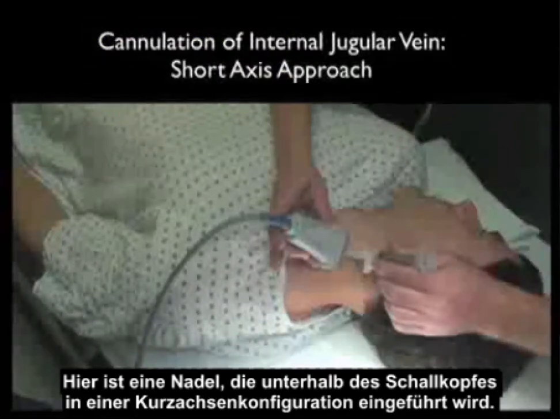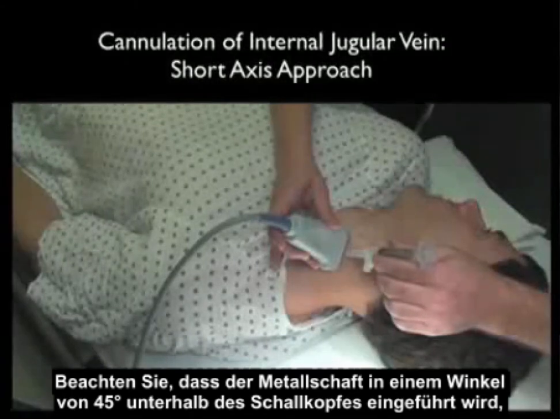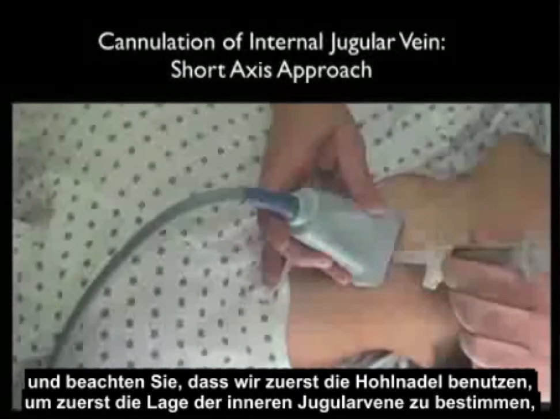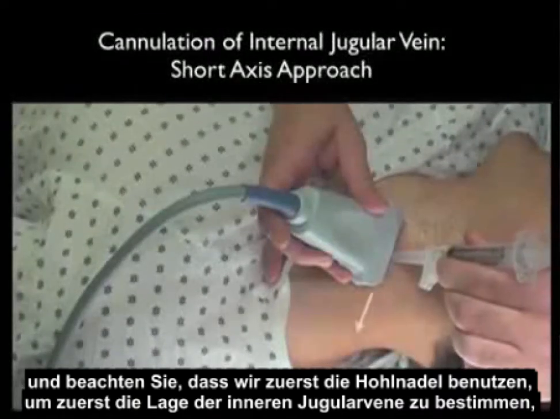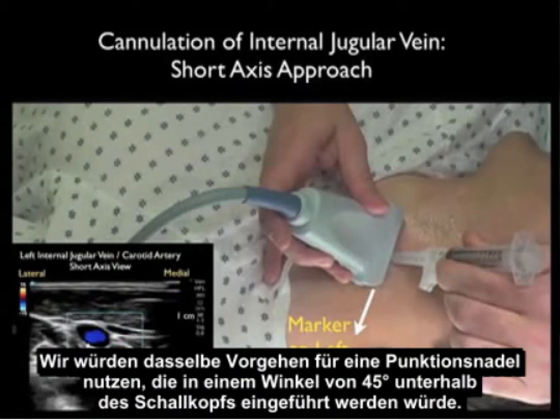Here's the needle coming in underneath the probe in a short axis configuration. Notice that the sheath needle is coming in underneath the probe at a 45-degree angle. Notice that we're using the sheath needle to first determine the location of the internal jugular vein by the ring-down artifact. We would use the same approach for the cannulating needle coming in underneath the probe at a 45-degree angle.